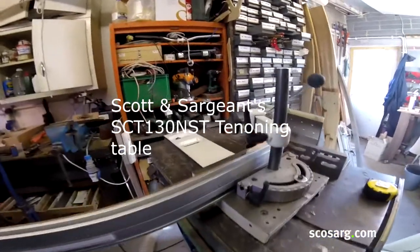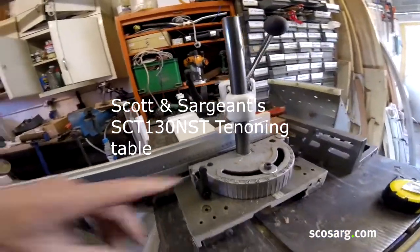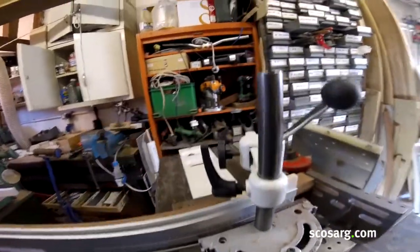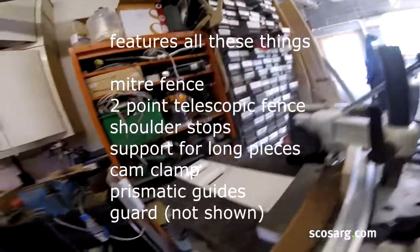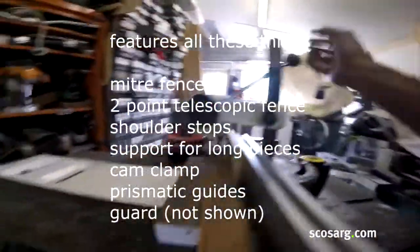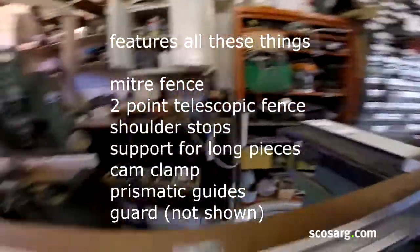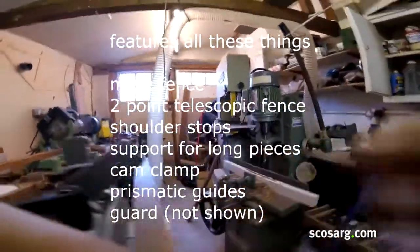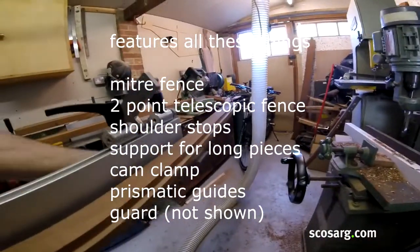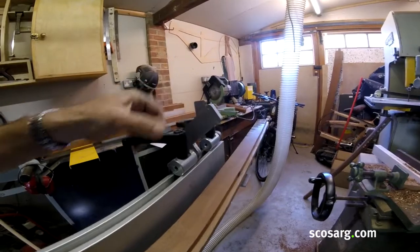This is the SC-T130NST sliding table, complete with a mitre fence. There's a handle for here but I've just used a bolt, a quick release clamp, a position stop here, support here for long work pieces, and two turnover stops.